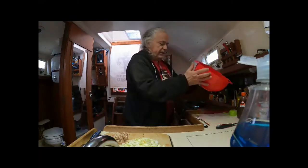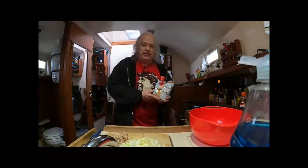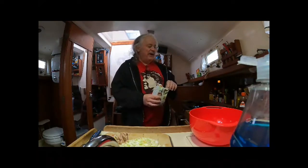Now I'm gonna mix my okonomiyaki flour. I was lucky because in Victoria there's a Japanese supermarket and they have okonomiyaki flour. Usually I've never used okonomiyaki flour — I use pancake batter and it works just as good.